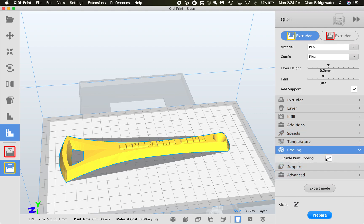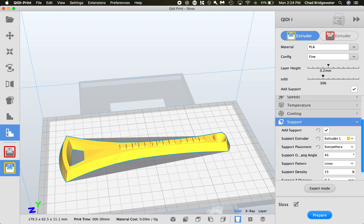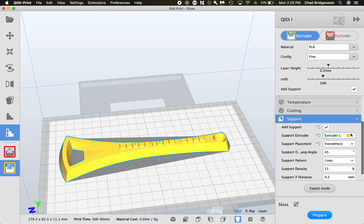For Cooling, I always have it enabled. You can experiment and do some research, but I suggest just clicking that on right away. For Supports, this is where you can choose the details. Make sure the support extruder is set to yellow — if it's red it's going to heat up the other extruder, nothing will happen, and your whole print will fail. There are no overhangs or undercuts on this model, so it doesn't need any support material because every layer can print on top of the previous one.